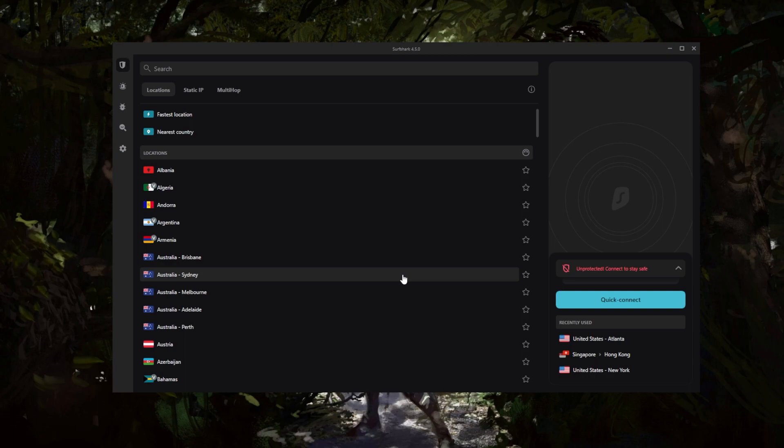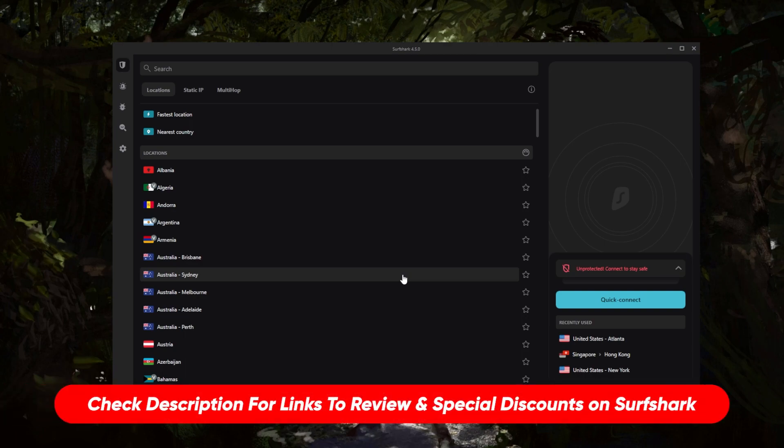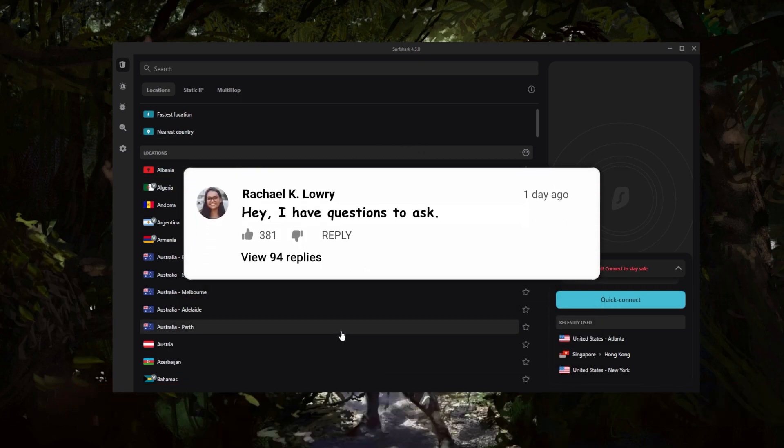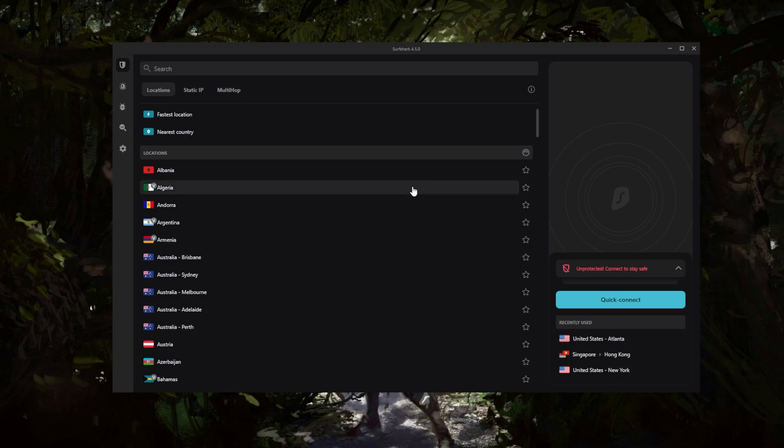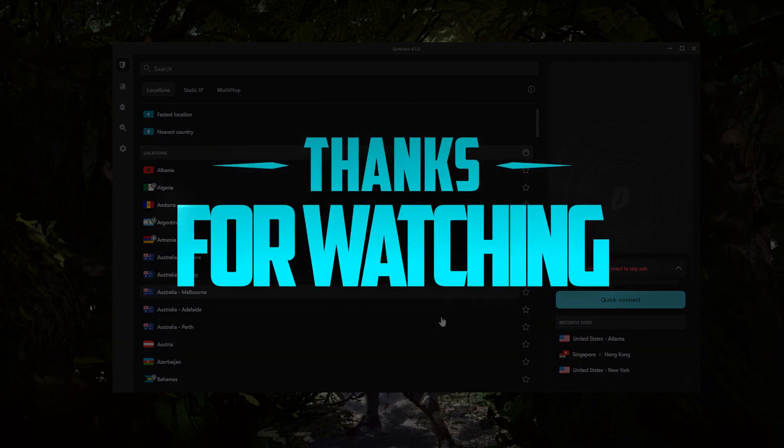If you're interested in learning more about the privacy policy, speed, streaming, torrenting capabilities, security, and features, you'll find the full review down below along with links to pricing and discounts. Surfshark is also covered by a 30-day money-back guarantee, so you can test drive it before you commit. Comment below if you have any questions, and like and subscribe to stay up to date with everything VPNs and cybersecurity. Thanks for watching — have a wonderful day!